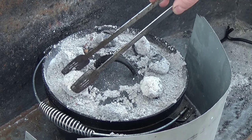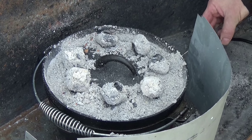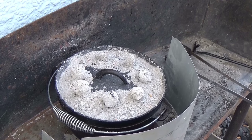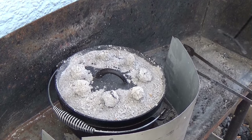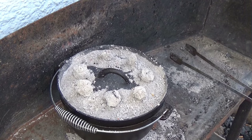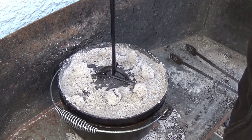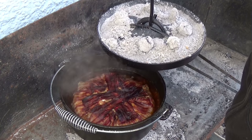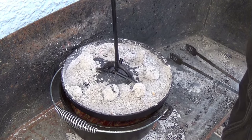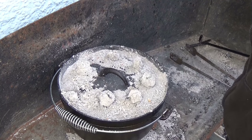The coals are still holding - they should last through the next hour. Exactly two hours later: I think the food should be ready now. The coals held up well. Looks amazing! I'll quickly clean the ash off the top of the pot and then we'll go inside - see you in a moment.